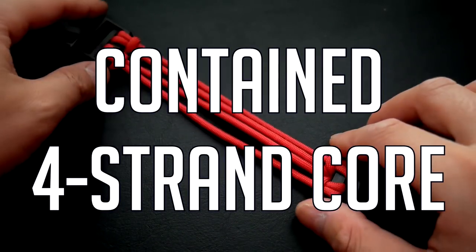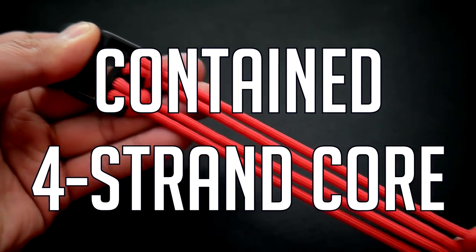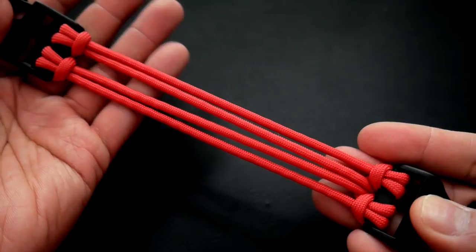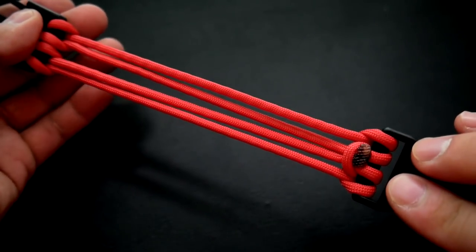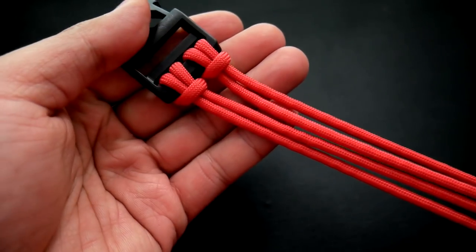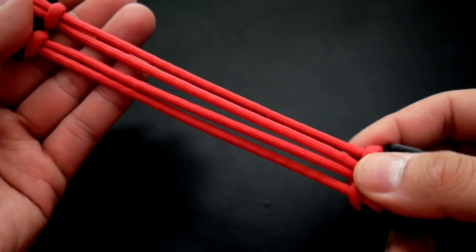What's going on, guys? Tim here again. This is just kind of like another placeholder tutorial for a four-strand core that we can use in a lot of different paracord bracelet patterns. It's just a double cow's hitch self-contained core.